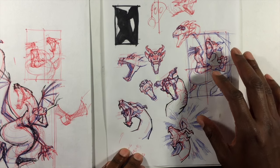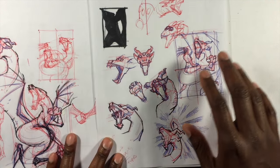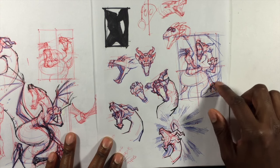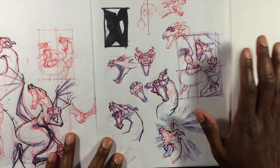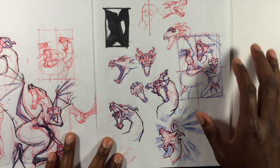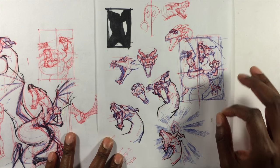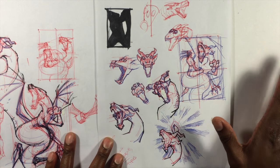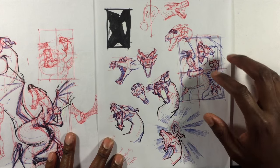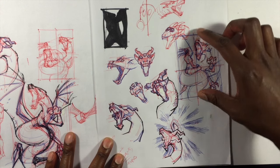These are all part of the iterative process of working out what I want the final piece to look like. By the time I had these heads and combined them with this sketch, I came up with one that felt like my final composition — she's perched on the tail of the dragon as it winds through the pose. I scanned that sketch into Photoshop and did a quick digital paint-over to work out the values and color scheme.